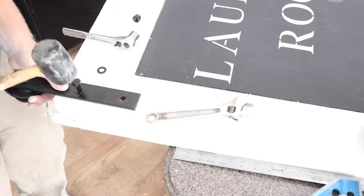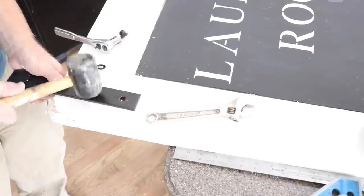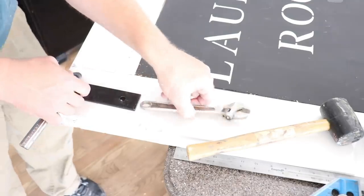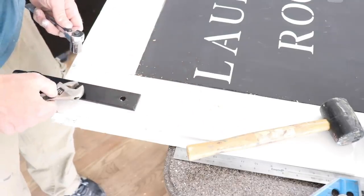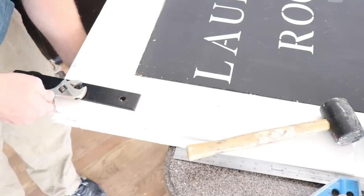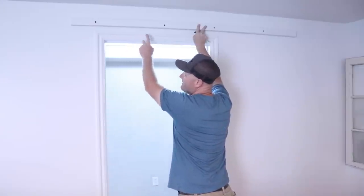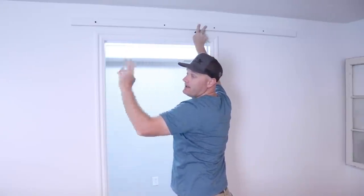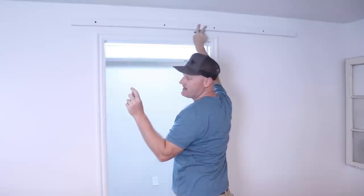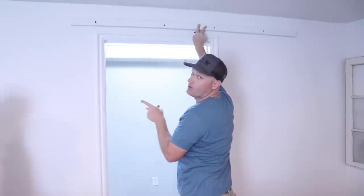It needs a little persuasion. The nuts on here are 17mm so I've just got my metric wrench out. So we got the door all ready to go and it needs a spacer back here. Even without the trim on it didn't fit because the door is old and it's really thick — it's not standard thickness on a door these days. So this barn door slider did not work.